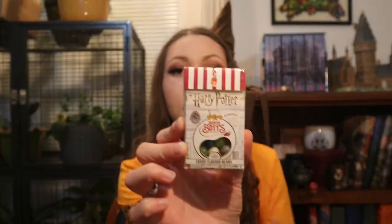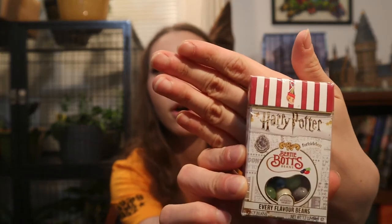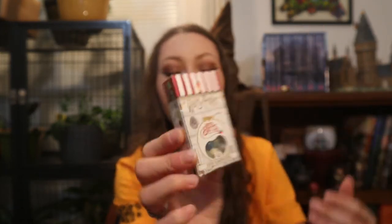Next I have some Bertie Bott's Every Flavour Beans — just a really small little box of them, not the really fancy big box, which I'm going to get at some point. My friend from work gave me these and she also gave me this chocolate frog card box. The chocolate frog was already eaten unfortunately, but I did get the box and the card. The card is one of my favorite characters — Gilderoy Lockhart.